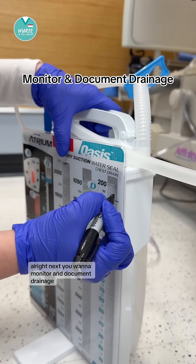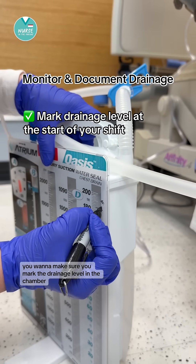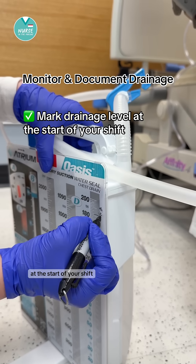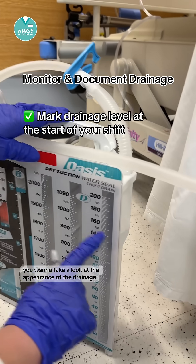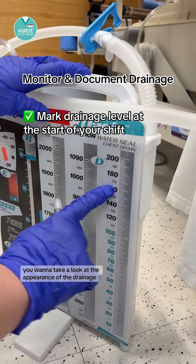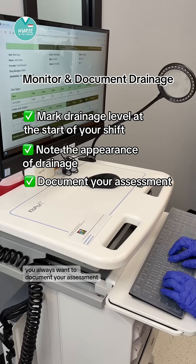Next, you want to monitor and document drainage. You want to mark the drainage level in the chamber at the start of your shift with the date and time so you can accurately measure the output throughout your shift. You want to take a look at the appearance of the drainage — is it serous, sanguineous, or purulent? You always want to document your assessment.